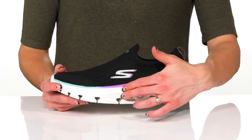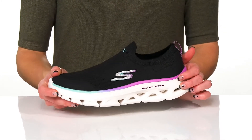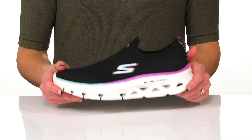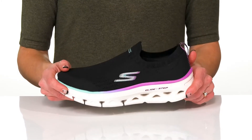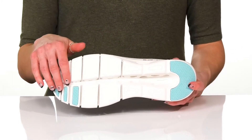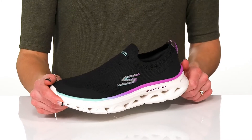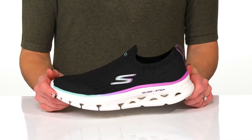This GlideStep geometric midsole is designed to have a natural movement to them, and they offer a very lightweight and responsive UltraGo cushioning. Underneath they have a really flexible and grippy outsole, and these will be awesome to wear with your favorite matching workout outfit.